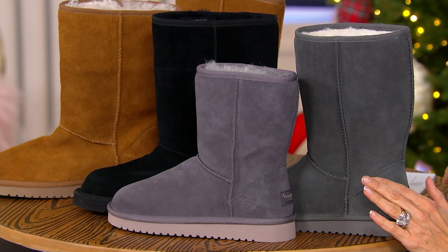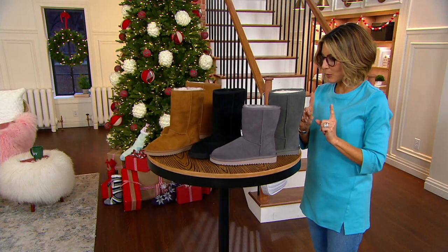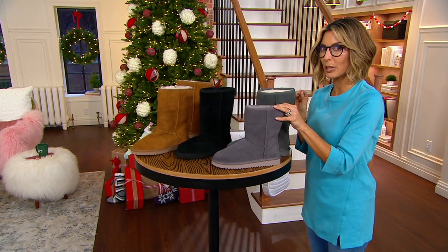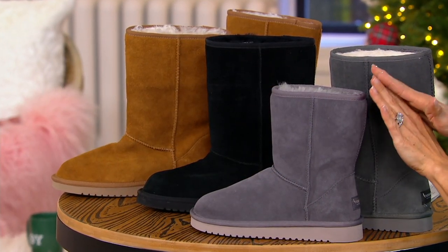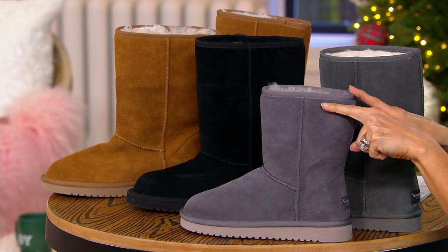QVC does medium and wide widths, and sizes 5 through 12. Here's what you need to know: if anybody wants this color that's like a purpley gray — we call it rabbit — it's only available in the short length. I don't have this color in the tall length. Short length only.